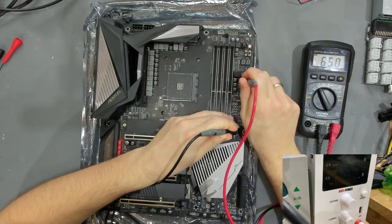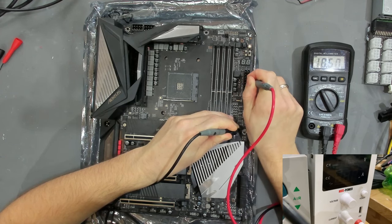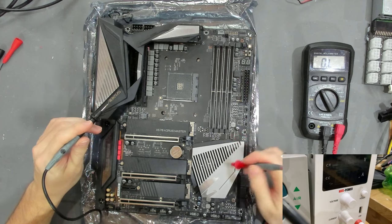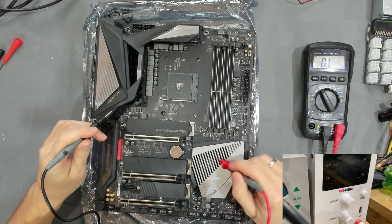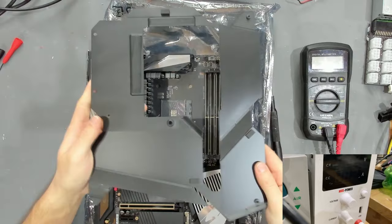Checking 5VSB on the fourth pin from the top - we have high resistance, so that is not a problem. The next thing I would check is the 3VSB and the 3VA, which is responsible for the Super I/O. Let's take this heatsink off and have a look at the Super I/O.